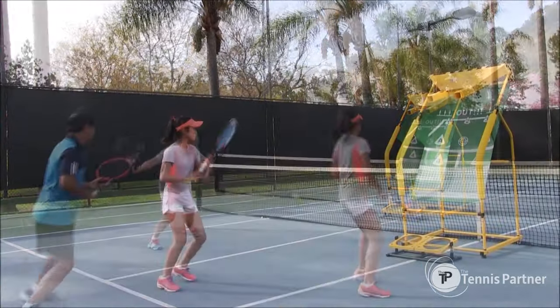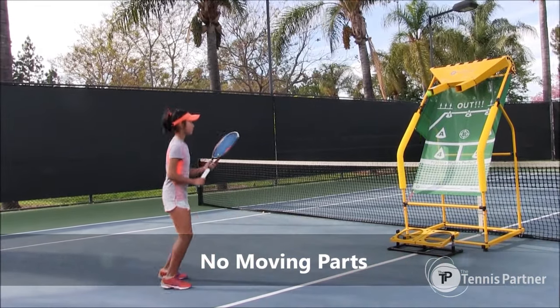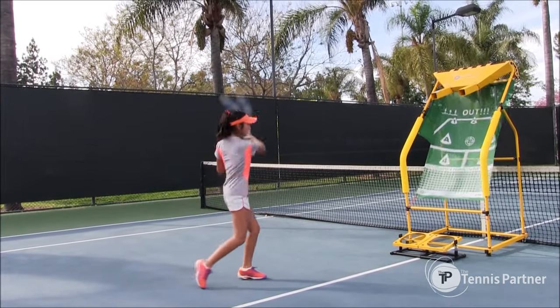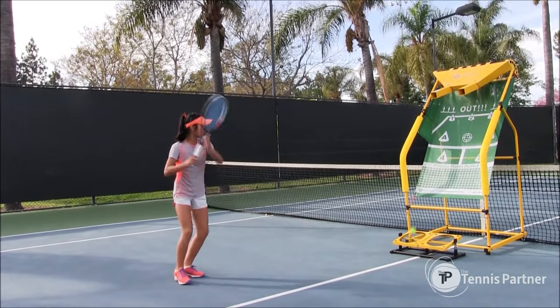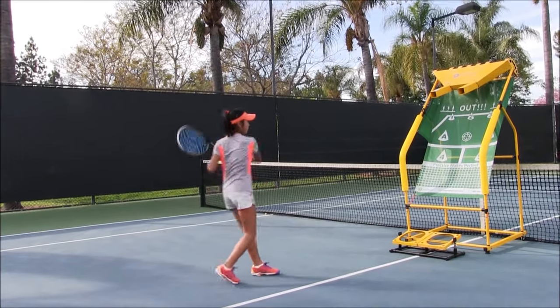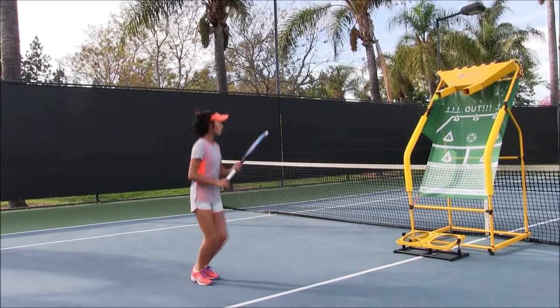The Tennis Partner doesn't have any moving parts or pieces, so it's very reliable because of that. Right now she's working on her footwork, her forehand, and she's hitting right about that marked net right here on the tennis floor, and she's going to get better at it the more she hits. And she's going to increase her speed of the racket.